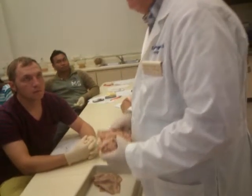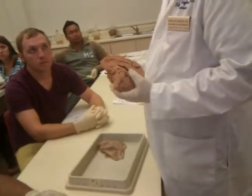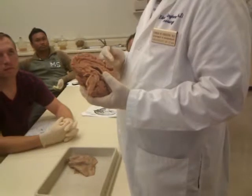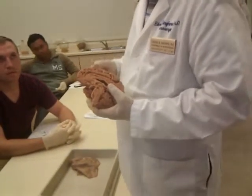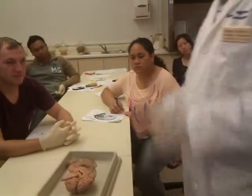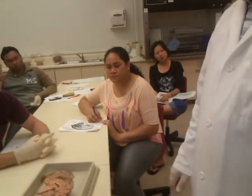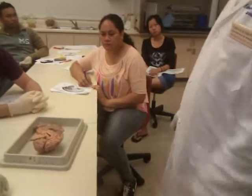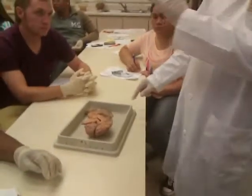Is there a permanent shunt? Yes. Any time you start pushing things through the brain you're going to cause some damage, but if they hadn't pushed it through, he would have died. Right after this lecture I had a student go down with hydrocephalus. Can you die from it? Oh, absolutely — if they hadn't got him to the hospital quickly, he would have died.